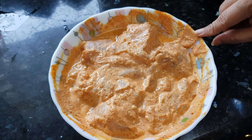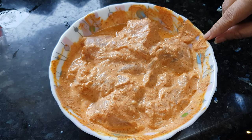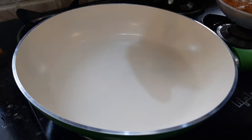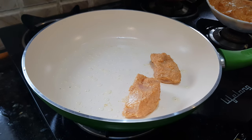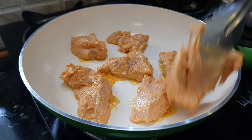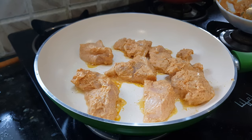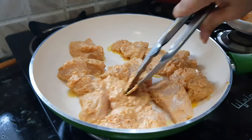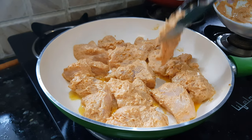This chicken has been marinating for more than 1 hour now. We will grill it. You can put it in the tandoor or oven for grilling — I am going to grill it on a tawa only. Add a little oil to the pan. When the oil is hot, we will add the chicken pieces to the pan.